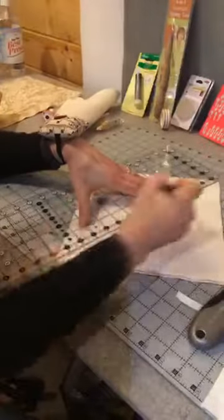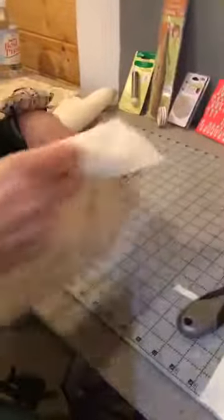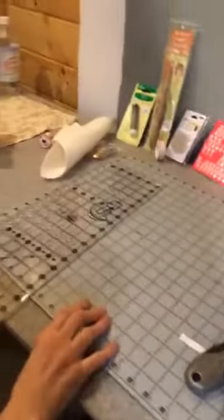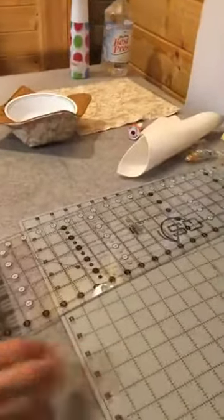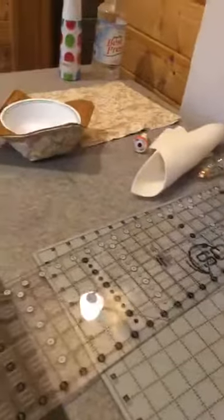I put my fabric with the right side looking away from me and the batting right on top of it, so the batting lays on the back side. Draw my lines, and once I draw my lines we're going to go to my sewing machine. I've been at my ironing board and cutting station, and now we're going to go sew.